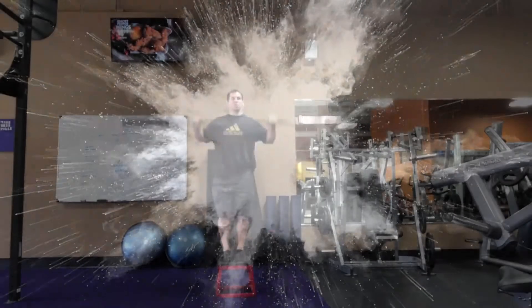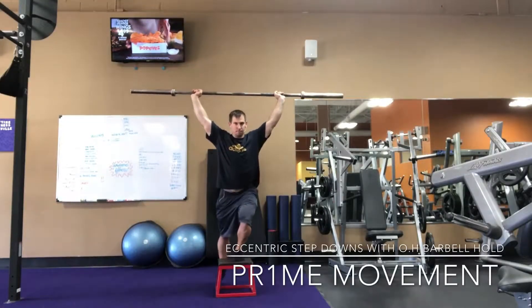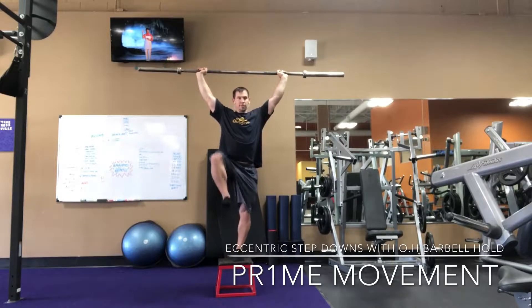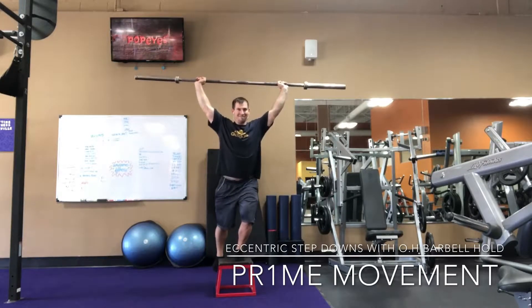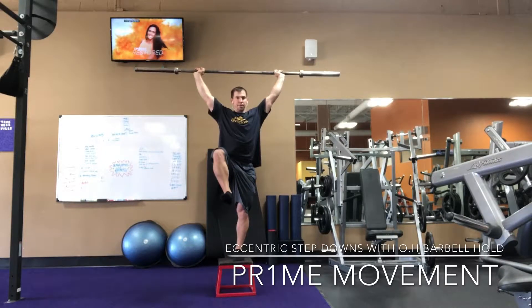What's going on — this is Dr. Kuntz and today we're going to go over a very challenging yet fantastic exercise: an eccentric step down with an overhead barbell hold. This is definitely for those who are more advanced in their weightlifting career, as opposed to beginners.